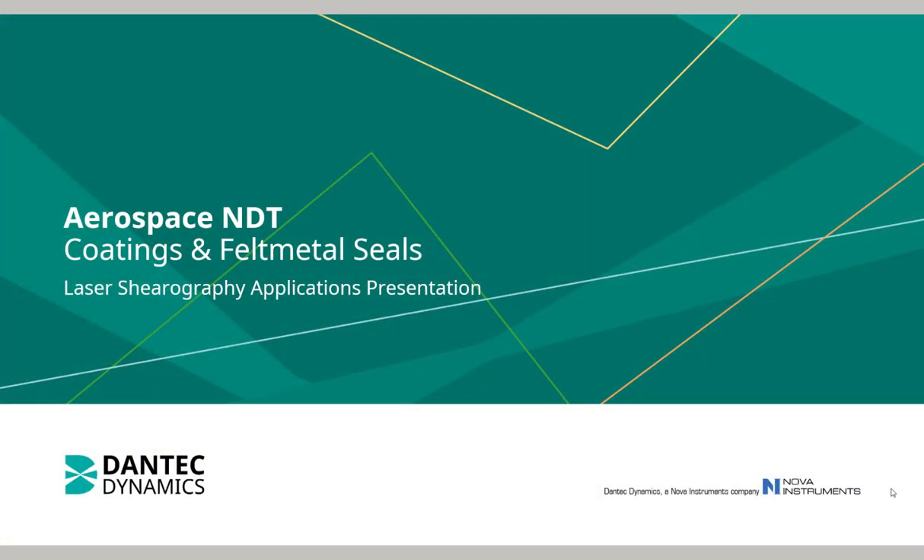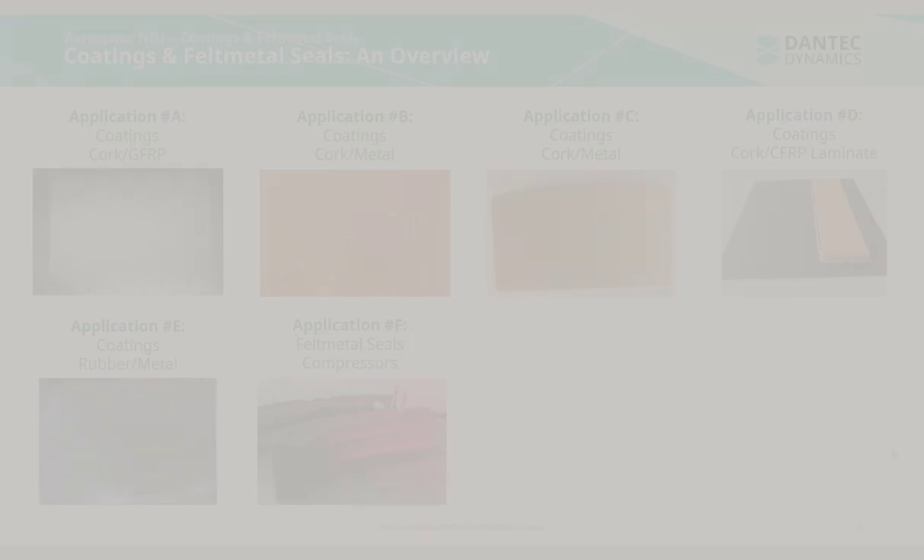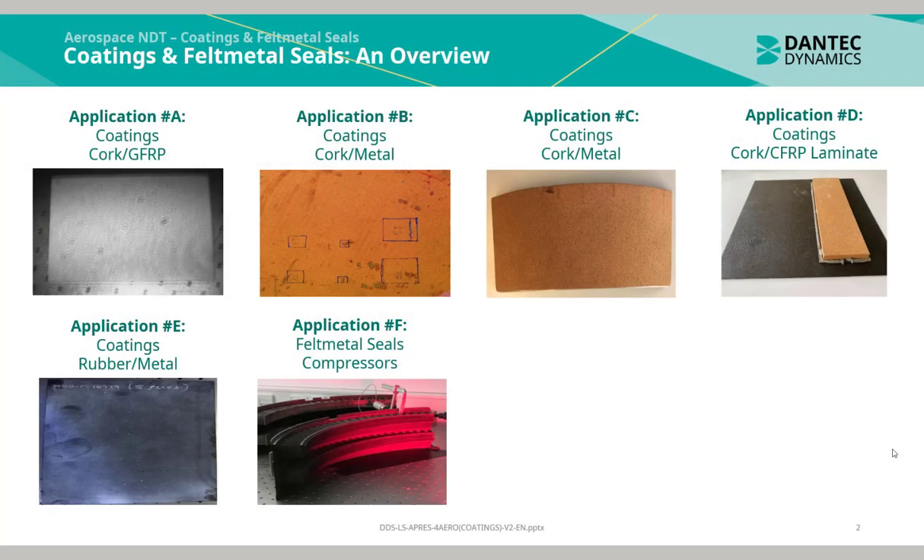This is an applications presentation of laser shearography being used for aerospace entity inspections. This presentation includes applications of coatings, specifically bonded components and felt metal seals. Here is an overview of coating and felt metal seal applications.